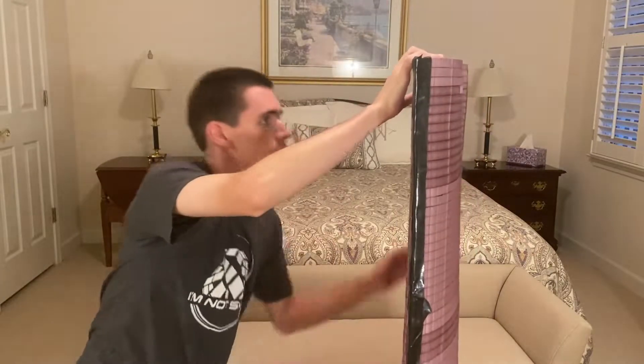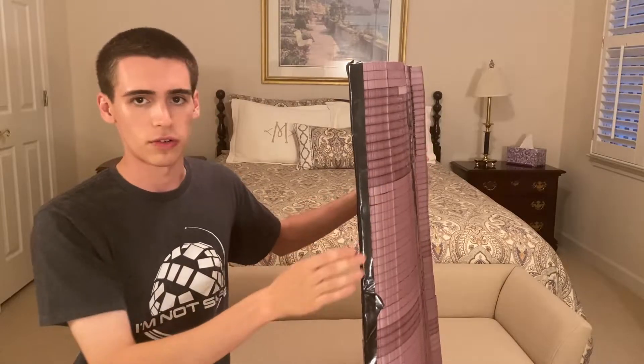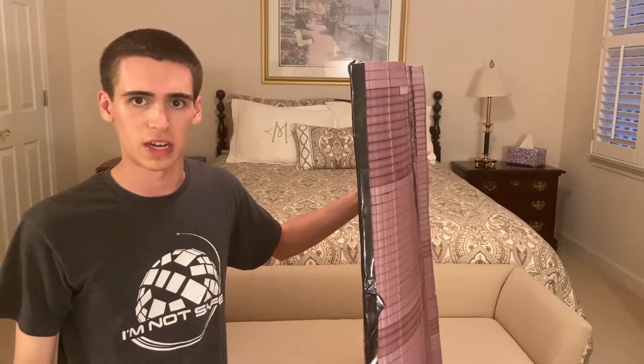Now this is just a test piece. I obviously can't use this kind of foam — it's not the correct strength or ratio of density. However, it is a great test of the cutting templates and hotwire cutter.